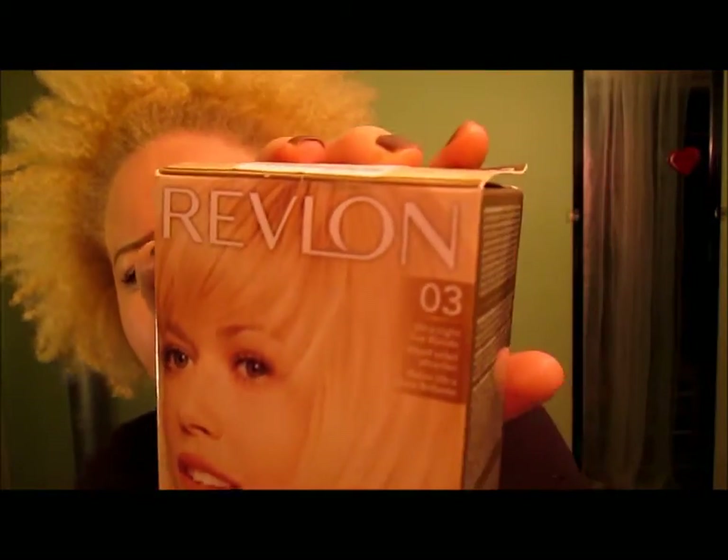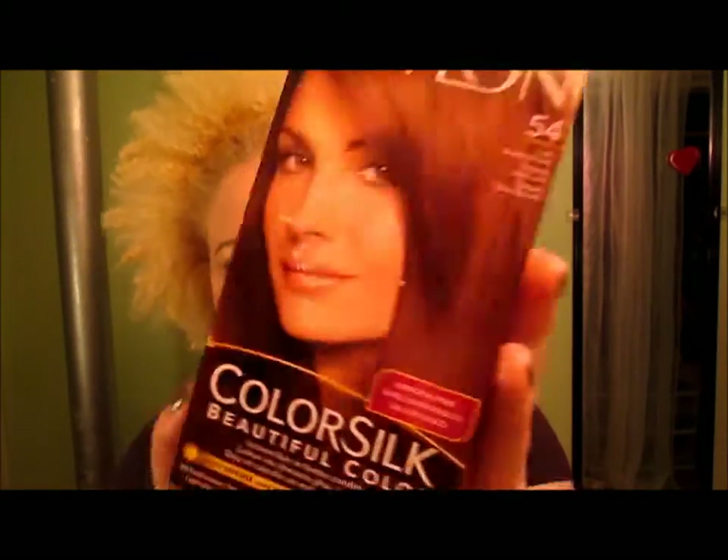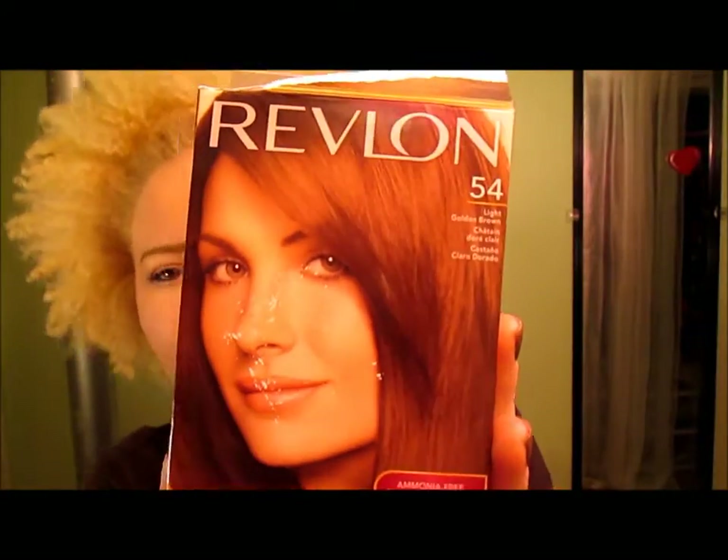I'm going to be dyeing it with the Revlon 03 Ultra Light Sun Blonde. I'm also going to experiment with another color from Revlon, number 54 Light Golden Brown — it looks red in the picture, in the camera.